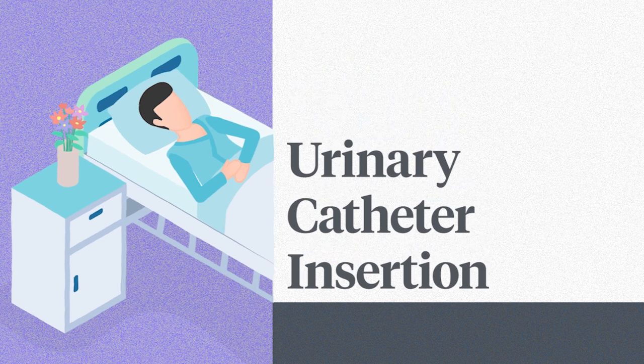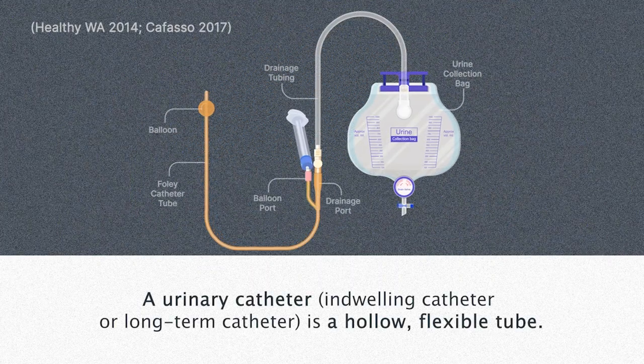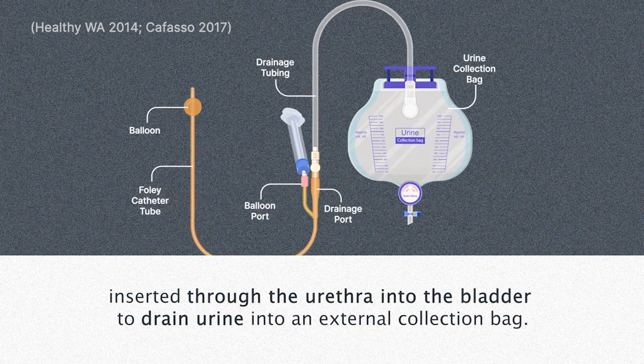Hi there, let's take a look at urinary catheters and catheter insertion for male patients. A urinary catheter, also known as an indwelling or long-term catheter, is a hollow, flexible tube inserted through the urethra into the bladder to drain urine into an external collection bag.